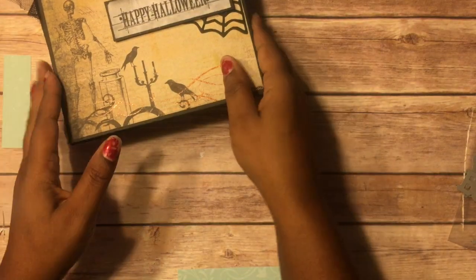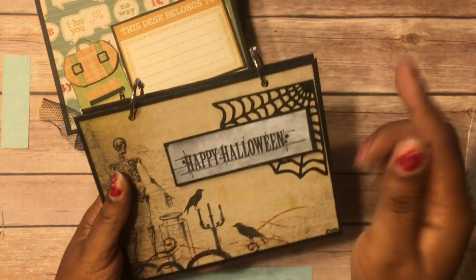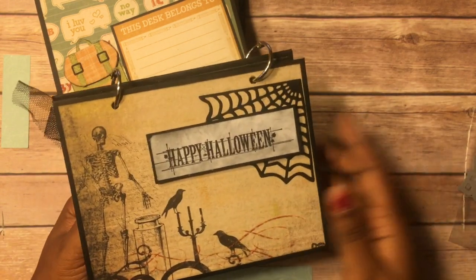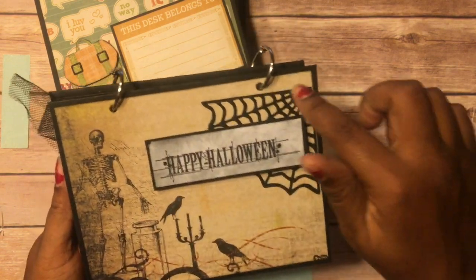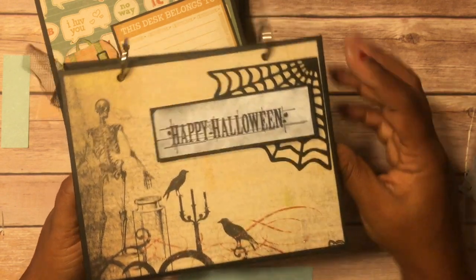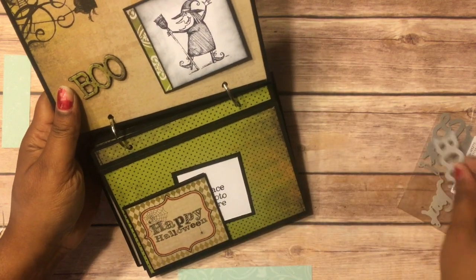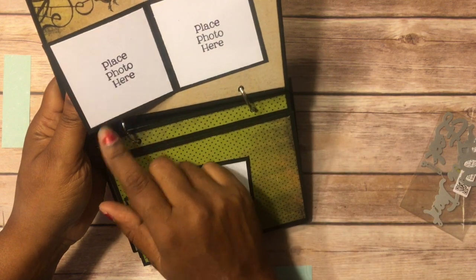I did two Halloween ones. This is the first one — it says 'Happy Halloween.' I used that stamp that I showed you on another video. This design is just from the paper itself, but I did add this spiderweb die. So I did do that — flip it up. Over here from the tab, I did show you this — this right here is a stamp that I didn't show you, and I just made it into a little booklet.